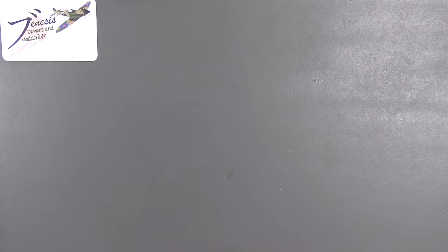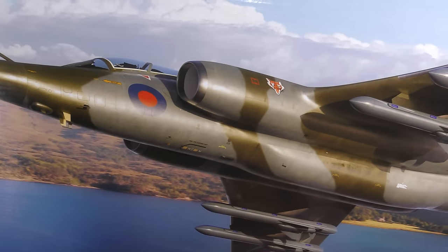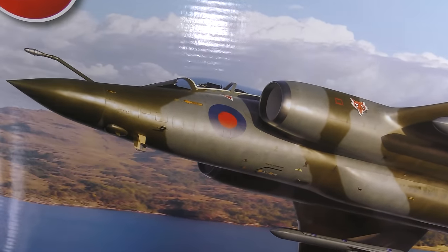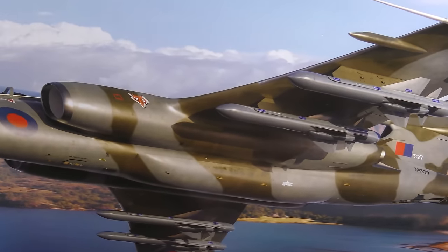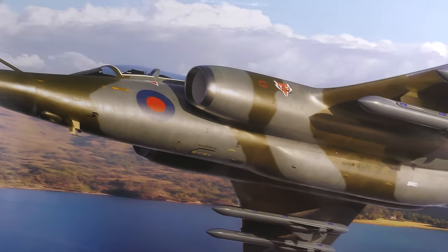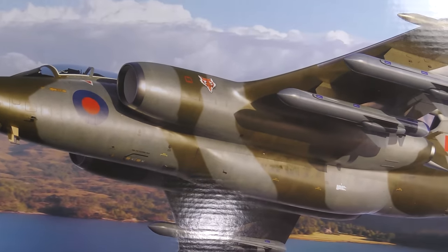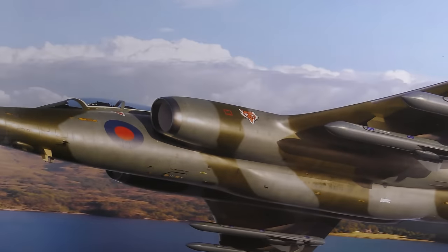Hello and welcome back to Genesis Designs of Modelcraft. Today I have another quick look review for you, and today's subject is the brand new Airfix Buccaneer in 1/48th — the latest release, which is the Royal Air Force version, complete with its slinky wraparound camo.